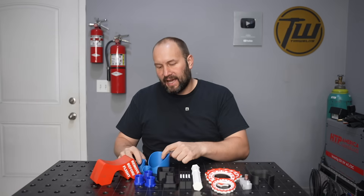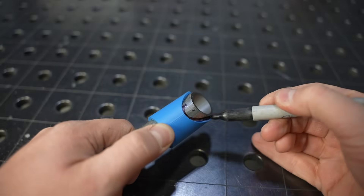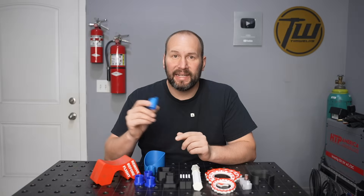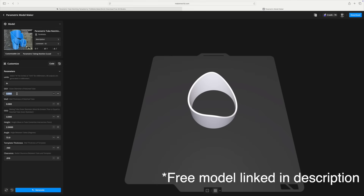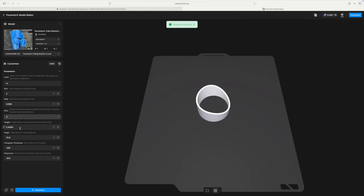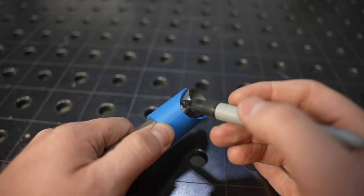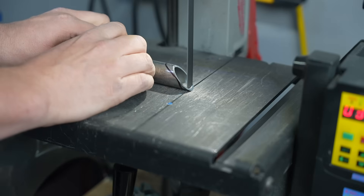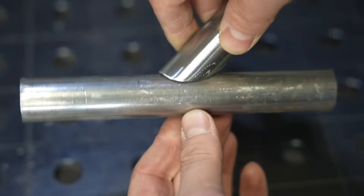The first model we're looking at is a tube coping jig. This is to put a notch in tubing to fit it together with other tube when you're building any kind of frame. I designed this and uploaded my first video about these little jigs over five years ago. I created a model where you just enter a few parameters and it'll set it up for your size of tubing, the angle you want, and make it just right. Then you slide it over your tubing, trace it out, and cut it with a bandsaw and die grinder for a perfect fit.